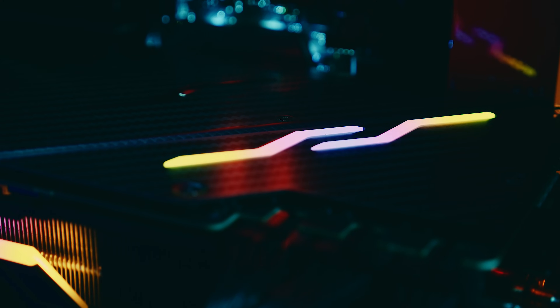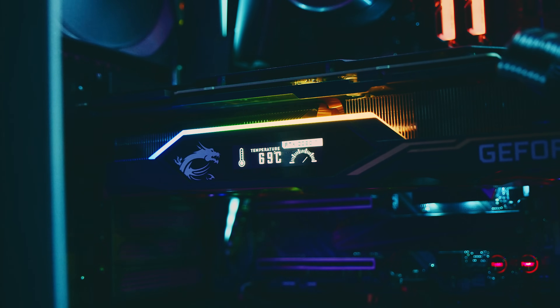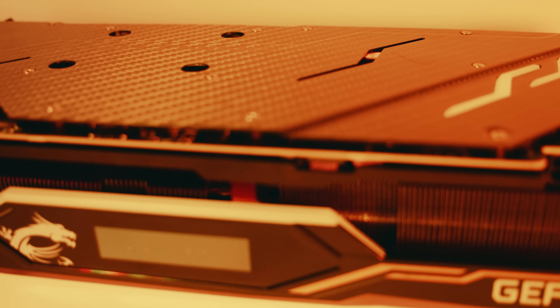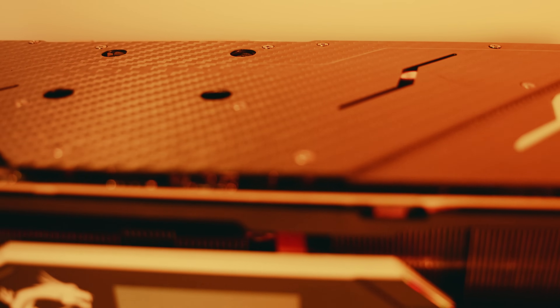There are a few reasons why the Lightning Z is a little more expensive than some of the other RTX cards on the market. First, it's got a lot of customization with the lighting. Second, it's got a programmable display on the side of the card that can display just about any metric you could possibly imagine. And lastly, the backplate is made from real carbon fiber, which is a pretty expensive material to produce.